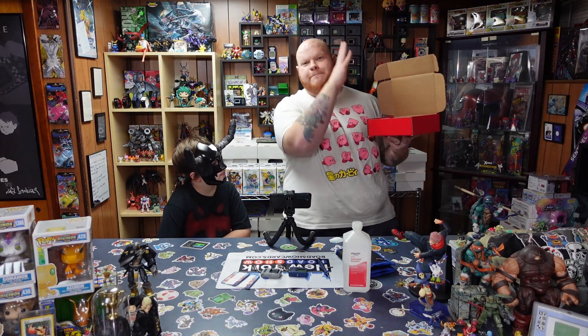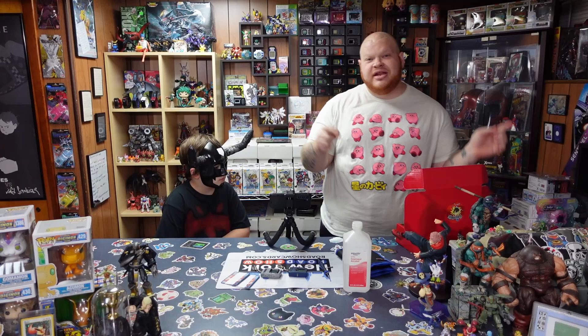Okay dudes, so like we said, we have our giveaway! We are officially announcing and going to show off everything right now that's going to be in the first ever DigiDudes giveaway box! The devices we're going to be cleaning in this episode are going to be part of that giveaway, so we're going to have them in nice tip-top shape for whoever wins. And we'll show you guys step-by-step how to clean your original DMs and original Pendulums.